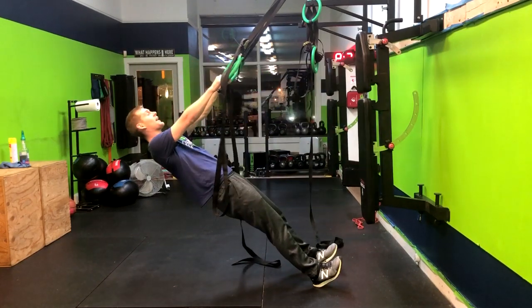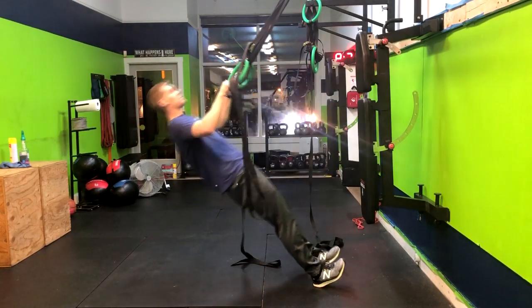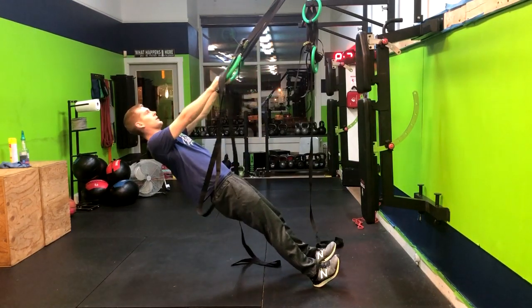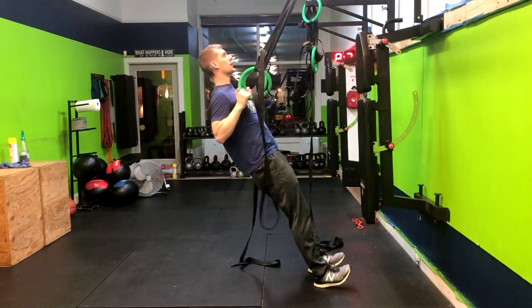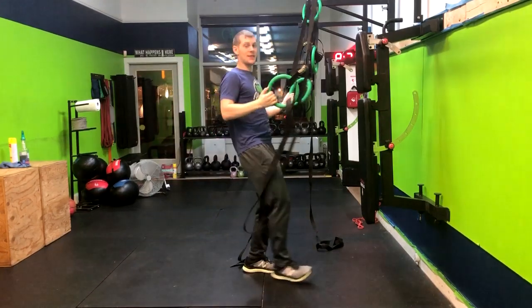So inhaling down and exhaling up. Here are a few repetitions so that you can just see the move. And that's how you do the ring row.